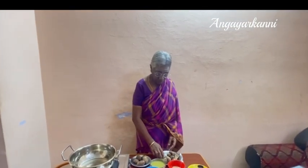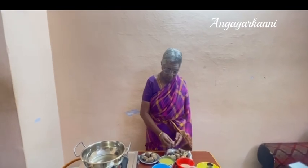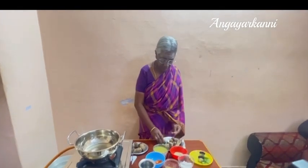I will show you how to make the bread. I will make the bread.